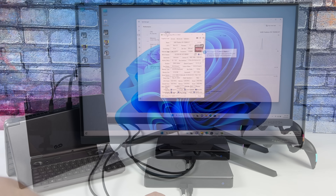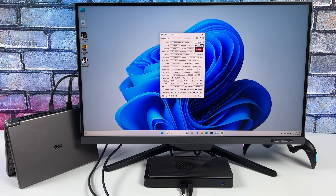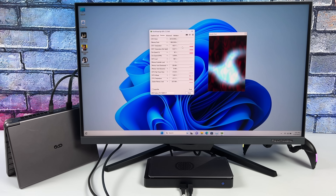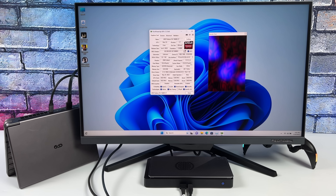If we open up GPU-Z, you can see that this is running at PCIe X4 4.0 instead of 3.0 like Thunderbolt 4 or USB 4 would run at. It might not sound like a lot on paper, but it does make a huge difference in real-world gaming.